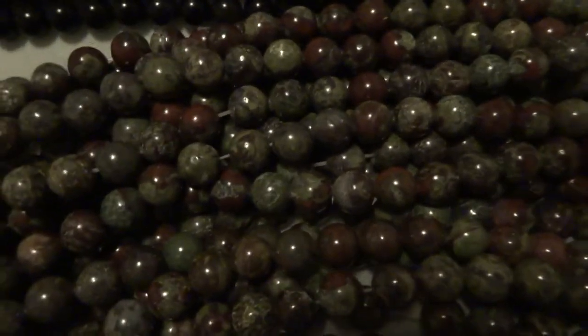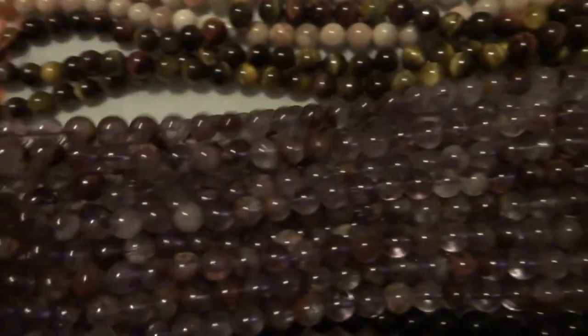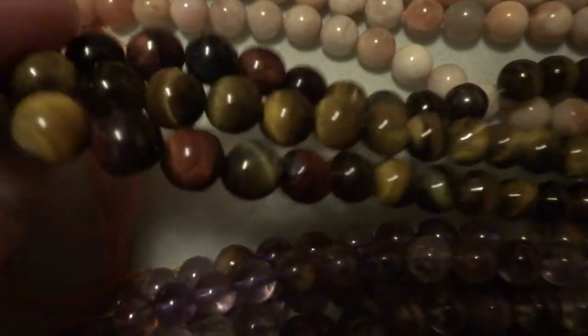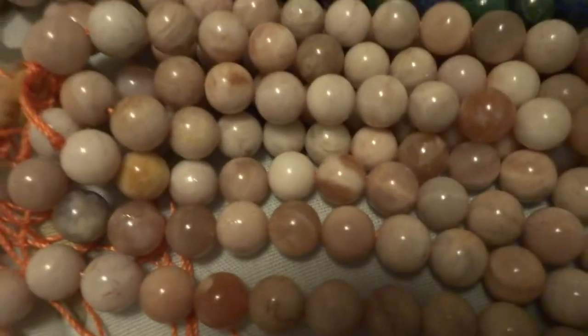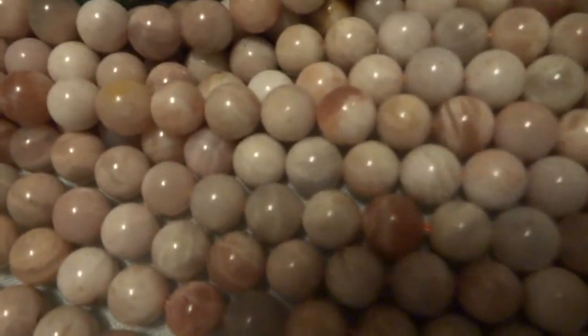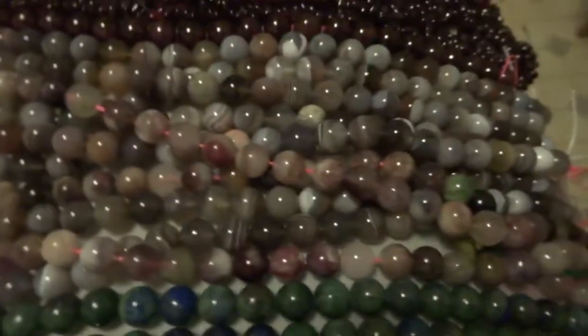I have bloodstone, dragon bloodstone beads, black obsidian, super 7, tiger eye in several colors — blue, golden, and red on the same strands. I can't quite remember what this is, I'll have to look it up. Two chrysocolla azurite strands, tourmaline strands, and this is gold garnet here.